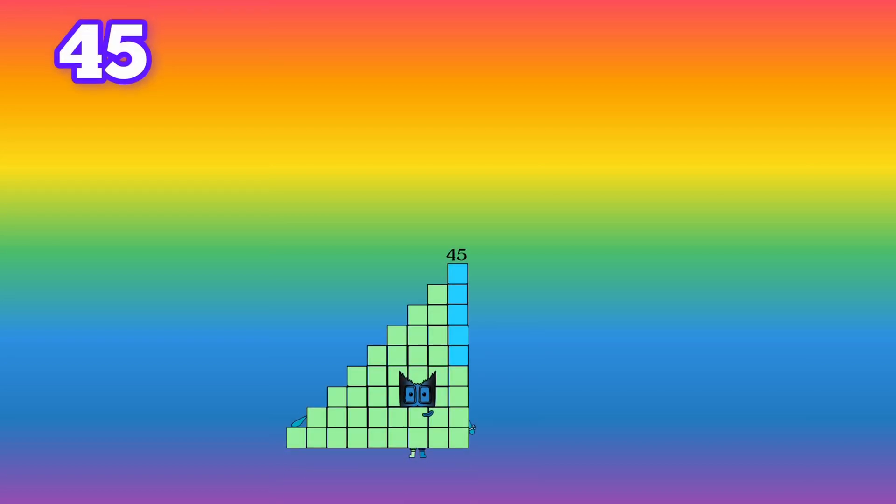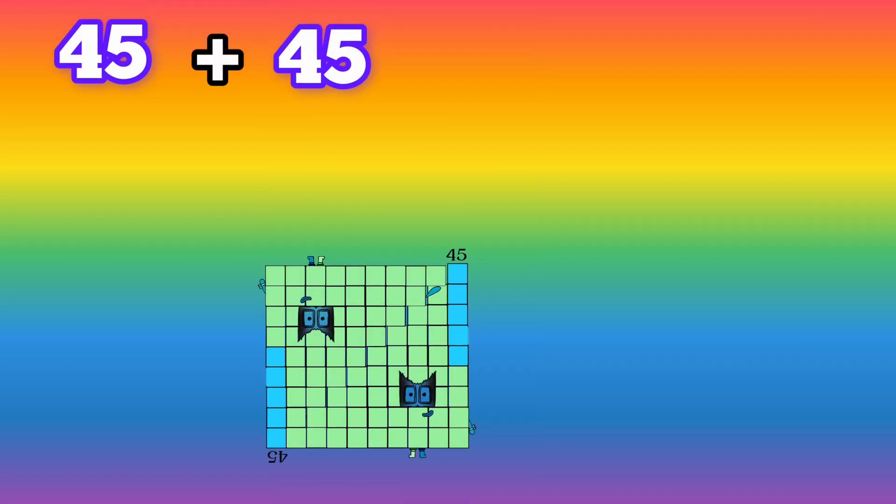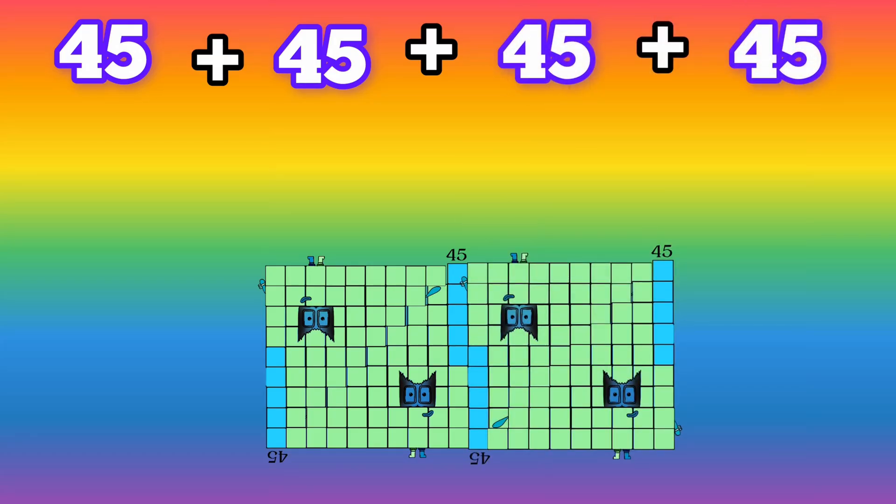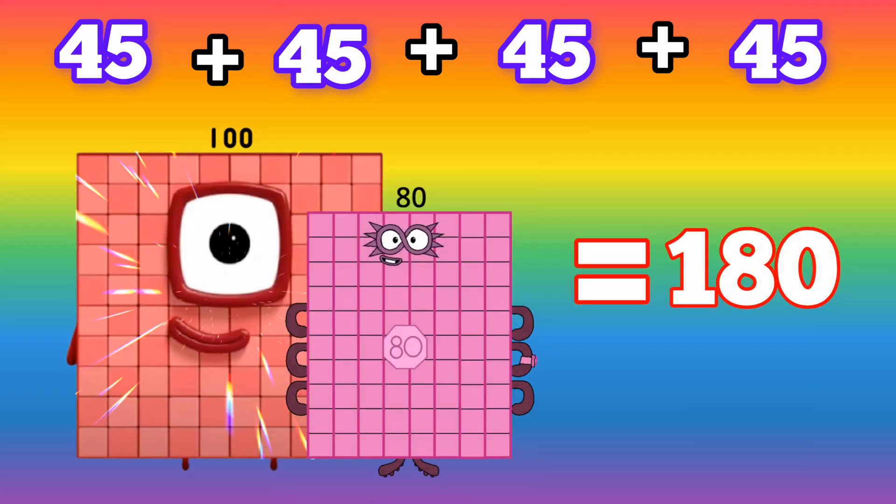45 plus 45 plus 45 plus 45 is equals to 180.